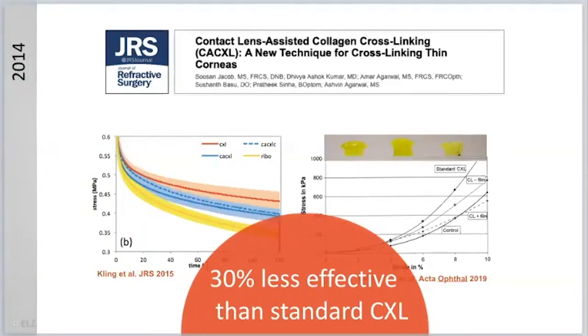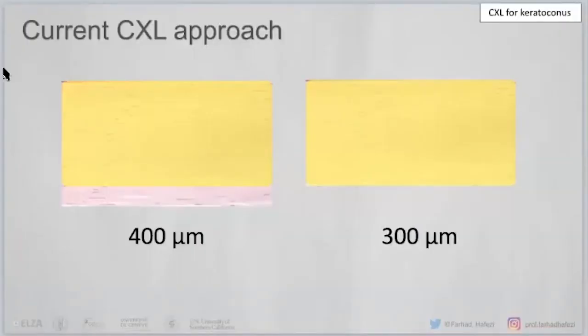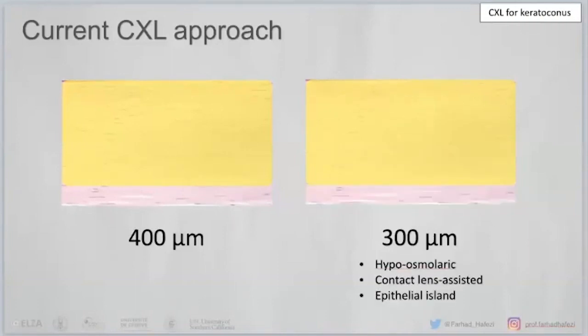Everything we have seen — Susan's approach and our approach — is about modifying thickness. The current approach involves the yellowish saturation of riboflavin down to 300 microns. In a 400 micrometer cornea, we do the Dresden protocol down to 330 or 340 microns, so the endothelium is safe. But in a cornea that is too thin, we run into a problem. We somehow modify thickness by swelling it, but this is not the most logical approach.